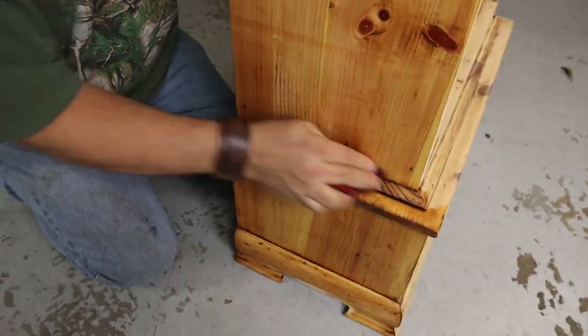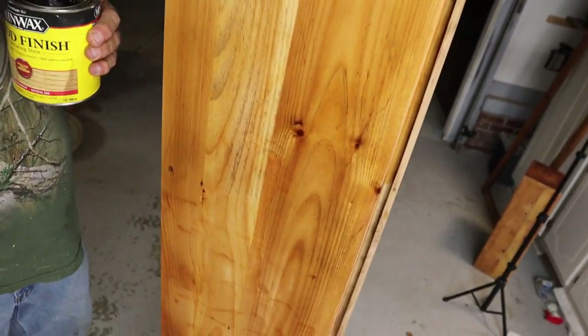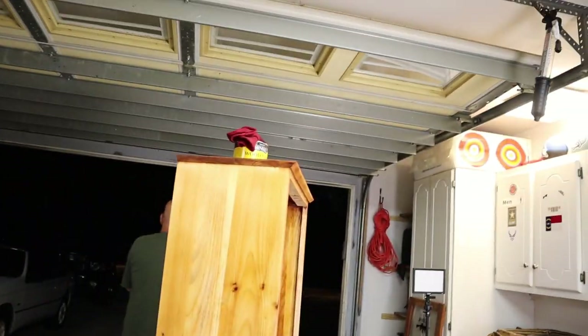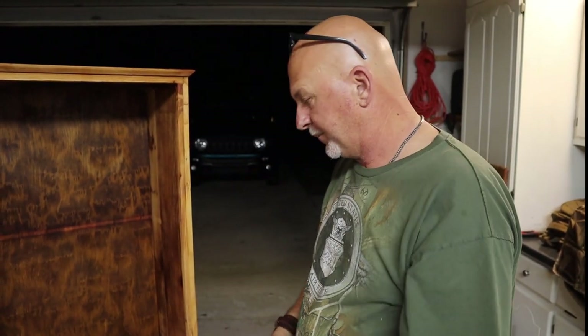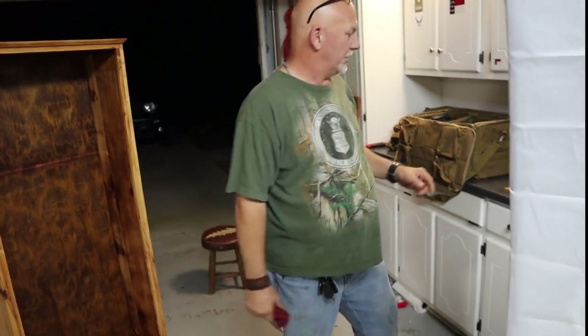We'll be right back. We're going to go out to the barn and cut the other two shelves. We'll come back and put the shelves in, then put the door on, and then we'll be done. We'll put the guns in it. So we're going to head out to the barn and I'll catch you back in a few minutes.